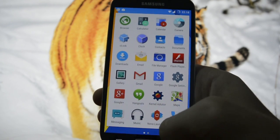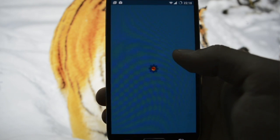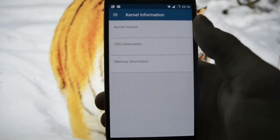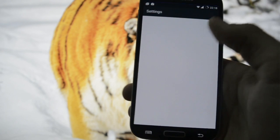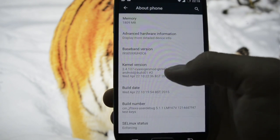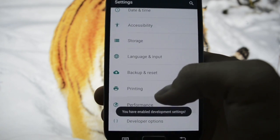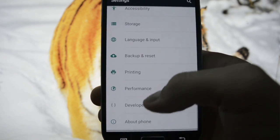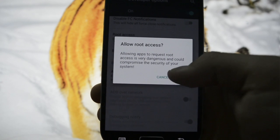The kernel app says 'no root access'. You have to go into Settings, then About Phone, then scroll down until you see Build Number to activate developer options, and then enable root access.